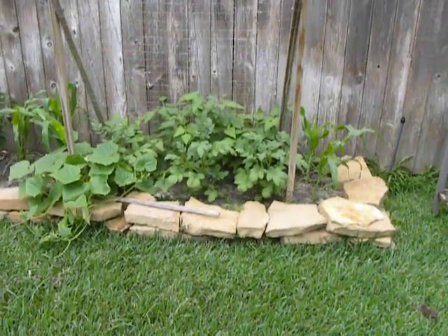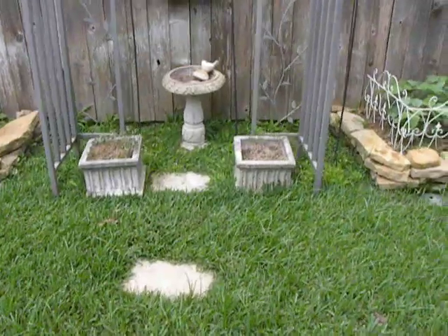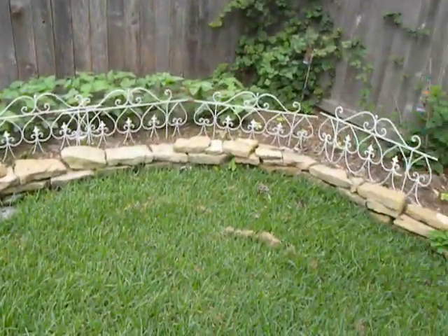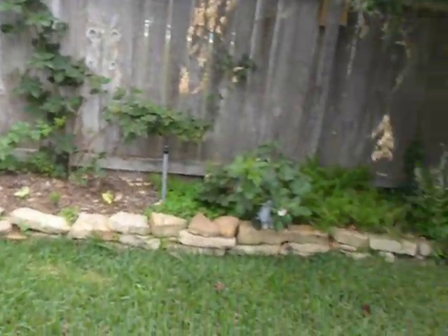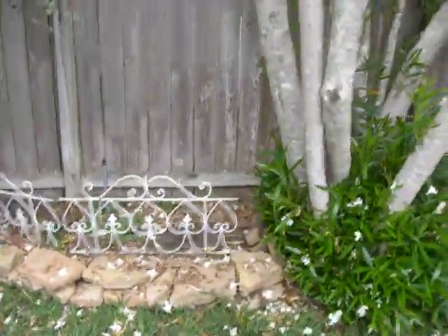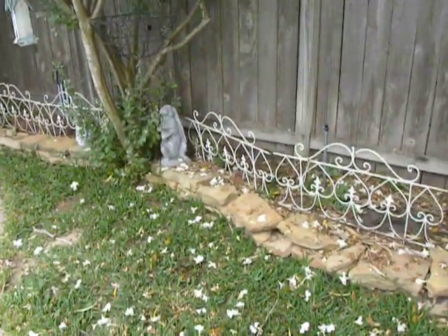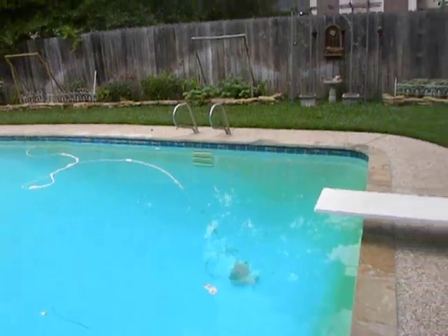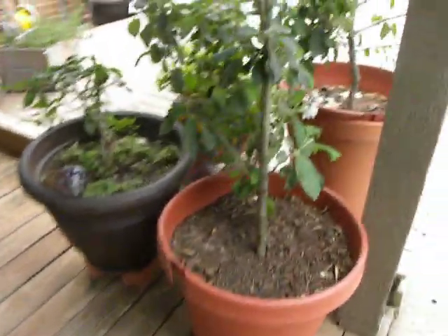We've got more potatoes, some lima beans in the back that my mom gave me from her garden, and more corn. This is going to be where my apple tree gets planted. I've got green beans — we love them so much — tons of them growing there. I've also got raspberries, blackberries, some herbs, and more potatoes we just planted today. I just kind of half-heartedly threw them in the ground, which is pretty much my whole method. If you put the hard work and investment in up front in good beds and good soil, you don't have to have a green thumb because the earth does everything you need.